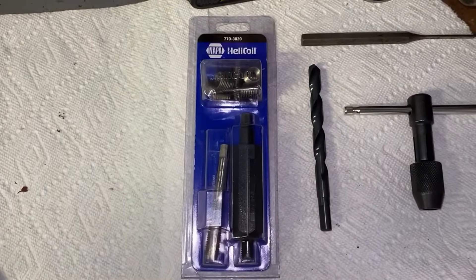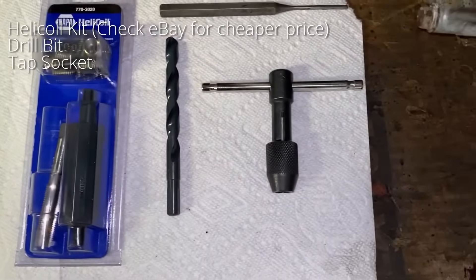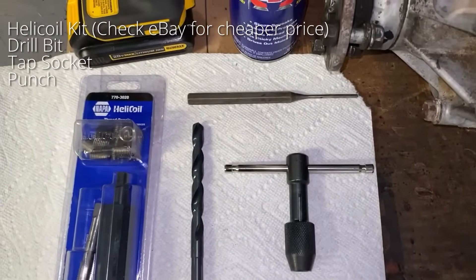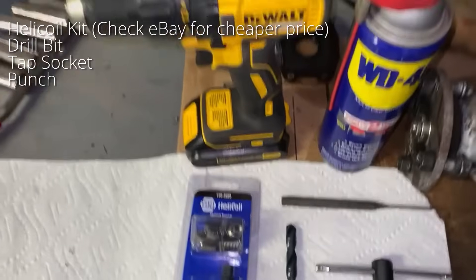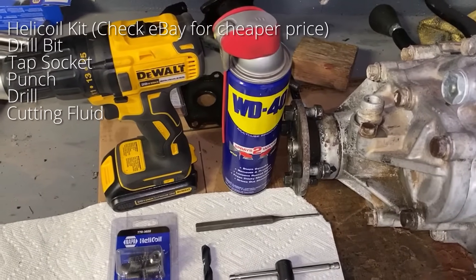The tools required for this repair will be a helicoil kit, a drill bit, a tap socket, a punch or a screwdriver, a drill, and WD-40 or cutting fluid.